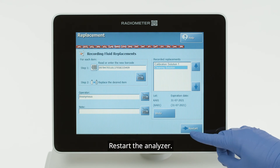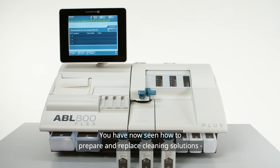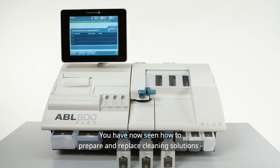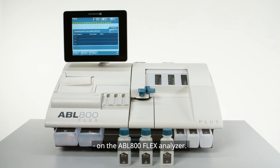Restart the analyzer. You have now seen how to prepare and replace cleaning solutions on the ABL 800 analyzer.